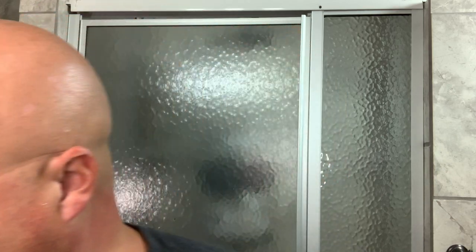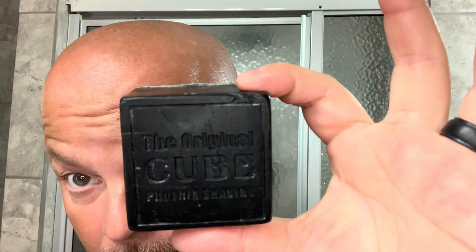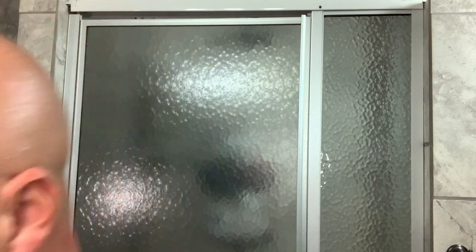We're going to start misting — this is just plain water, no special elixir. We're working on about 23 hours of growth today. We're going to start with our PAA pre-shave cube, which I really enjoy using. Links to the products you can buy are below if you're interested. Just a little bit of that PAA cube — that thing is huge, it's eight ounces and it's like $6.95 or so. Good value.